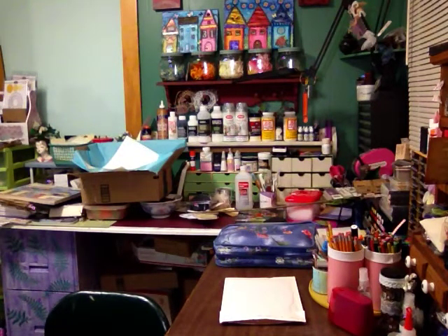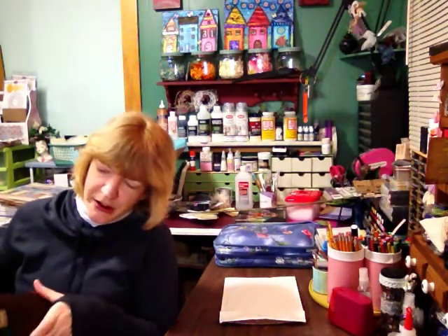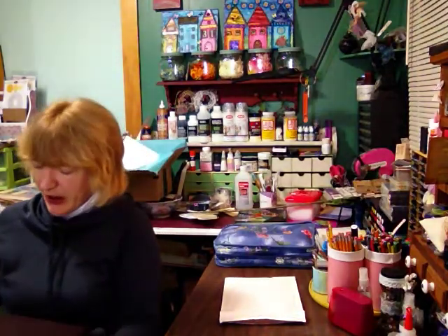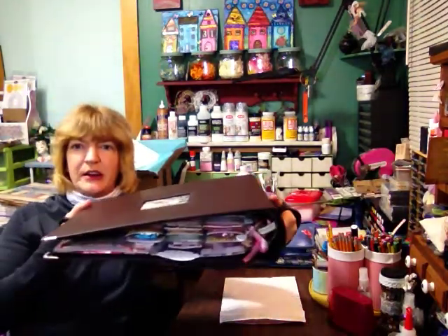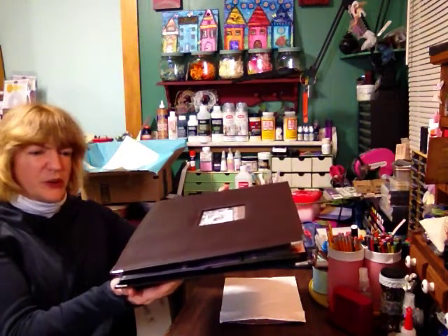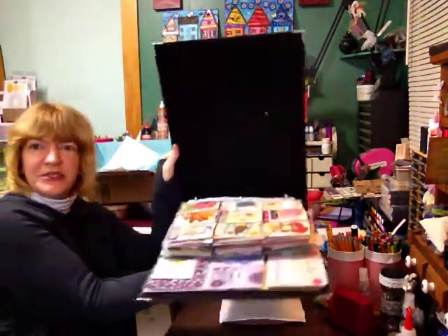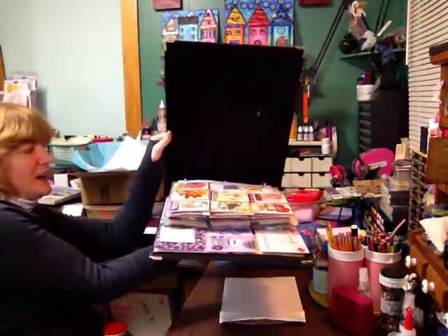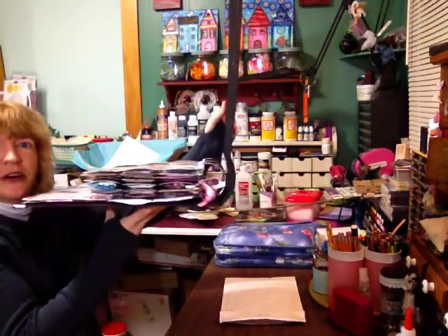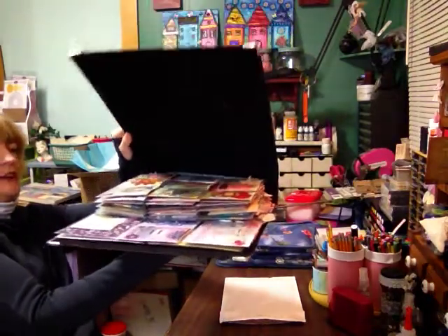I bought a couple of binders, and I looked at the ones for Project Life and I was like, whoa — they want 30 bucks for it? But I got these and they're actually supposed to be for photo albums. I still gotta put the pictures in, but it was a 12x12 one and I got them — they were on sale at JoAnn's. They were 20 bucks and then I had a coupon or some kind of deal. So I got everybody's pocket letters in there. And then I bought a second one, and I'm glad I did because wow — this one's already full or getting there. I think after Kay's, this one will be full and then I'll have the other book.